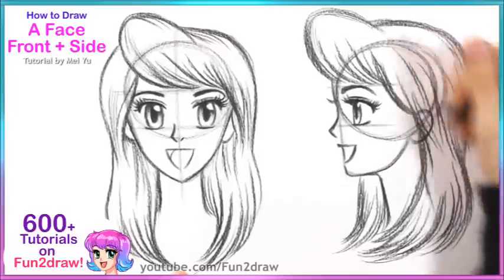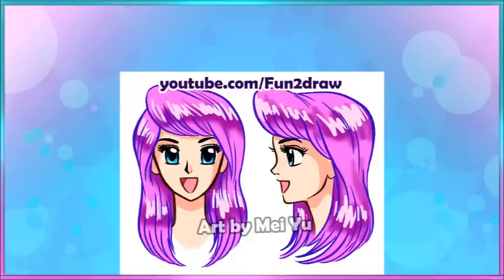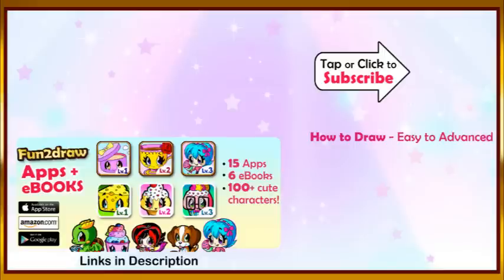And that is how you can draw a character's face from the front view and from the side view. Let me know how this tutorial has helped you and what other things you'd like me to show you how to draw in the future. Stay tuned for Fun Friday every week and other tutorials. Be sure to like and subscribe so you won't miss new videos. Bye!